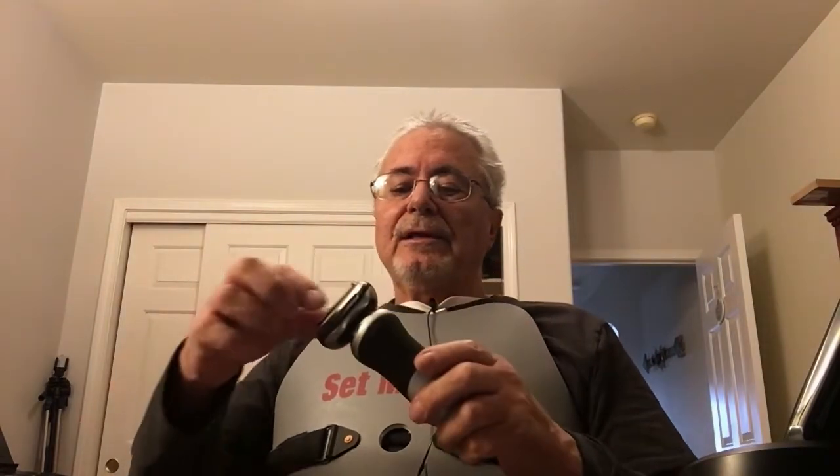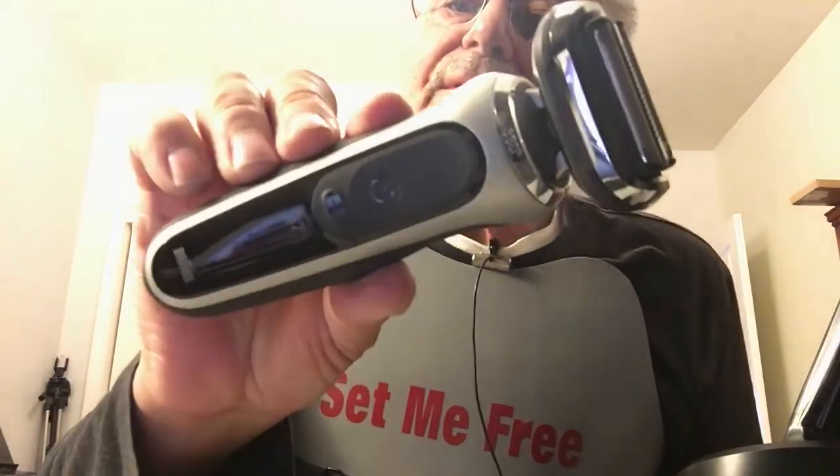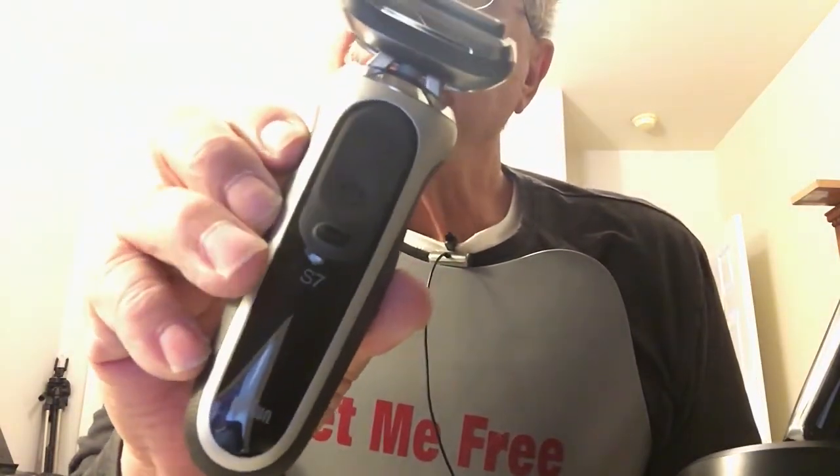I'd rather take a chance on an open box that says brand new never been used — and it wasn't; everything was still wrapped in plastic except the razor, so I checked it out really good. You snap this off pretty easily; there's a slot on each side and it pops right off. This is the Series 7 — they have Series 3 all the way up to Series 9, which runs about $199 at Costco.